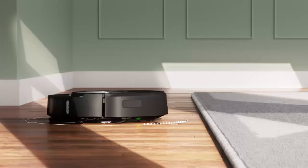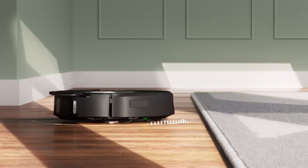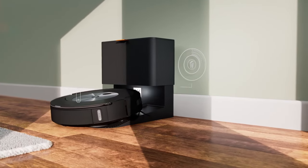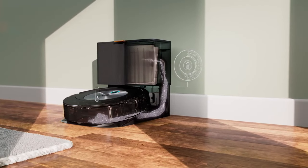The Roomba vacuum can adapt to different floor types including carpet, tiles, hardwood, and laminate. A combination of brushes, rollers, and suction ensures no unwanted material is left behind on your floor.